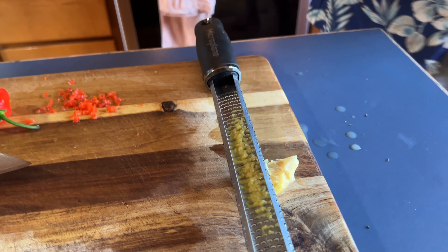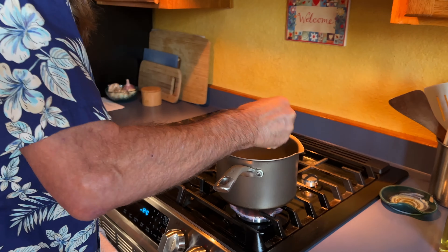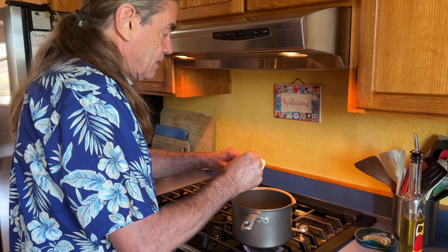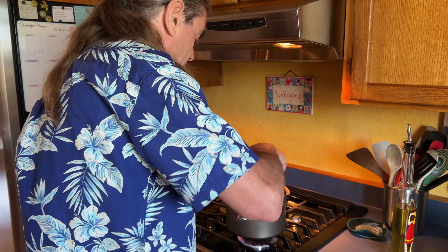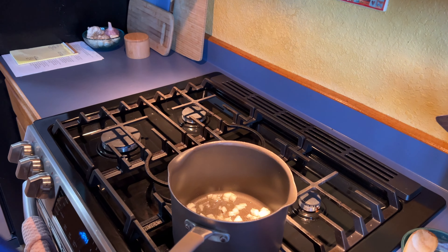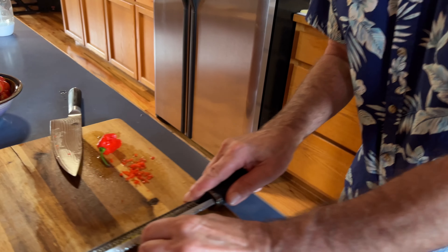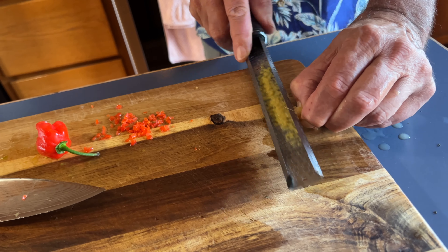The oil should be hot, so I'm just going to go in with the onions so they get cooked up a little bit before we add the rest of the ingredients. These will cook for just a little bit.